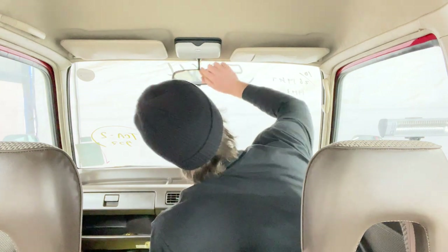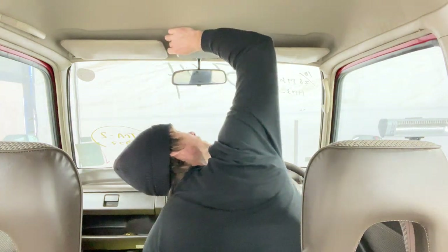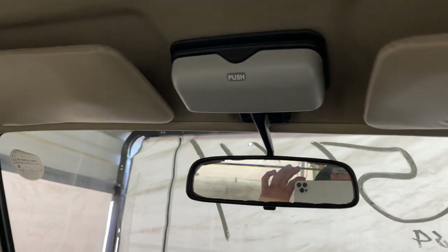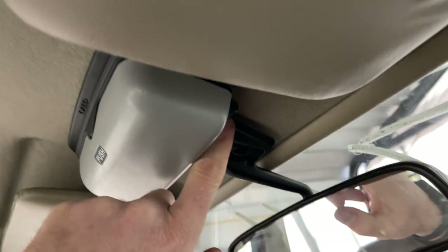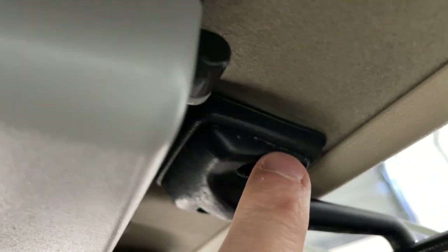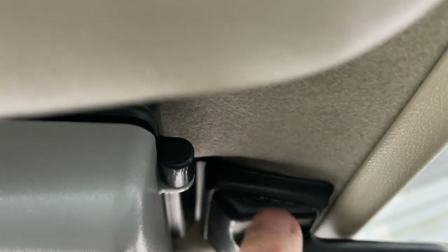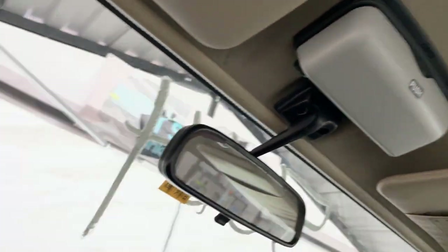And there she is, all hunky dory. Make sure it looks straight — looks straight. Let's get a closer look. There it is. You can kind of see — I mean, it's very hard to tell — there's a very, very small gap there. That's why you need the longer screw, because these aren't specifically designed for the older Honda Actis.